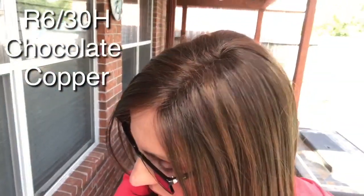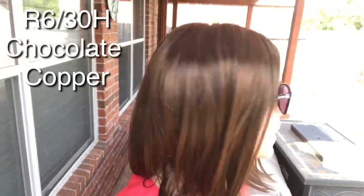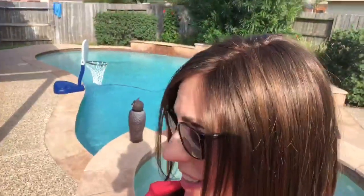She's 11 inches in the back, with an 8-inch nape, and she is 3.8 ounces in weight — really light and comfortable. Let's take her outside and look at this Chocolate Copper R630H in sunlight. Here we are outside with the Raquel Welch Work It in R630H Chocolate Copper. You can see the auburn tones along with that natural medium brown — very pretty. I'm under my pergola patio cover where light is coming through.